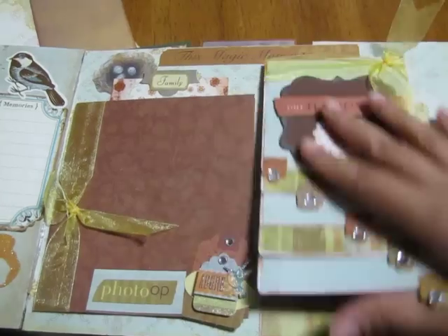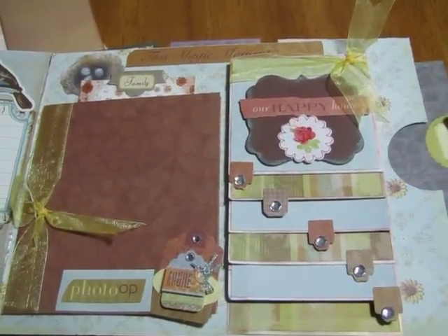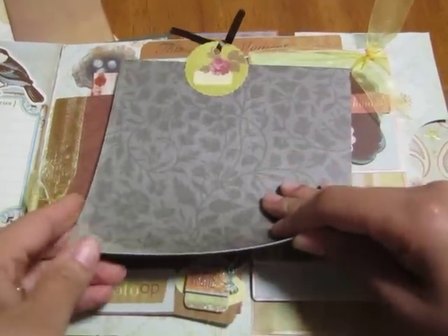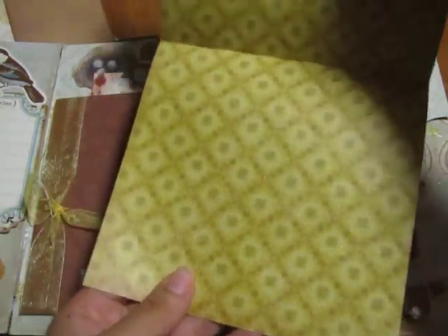She can put a lot of pictures there. I started doing this new thing to make it look like a paper bag album — just putting a little photo mat on the inside, and this one opens as well.